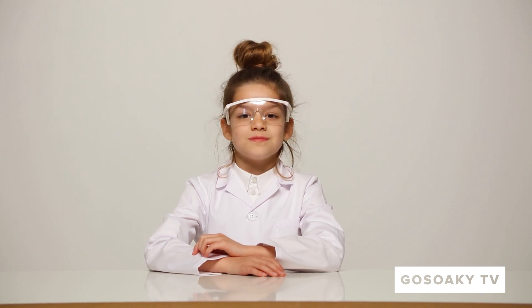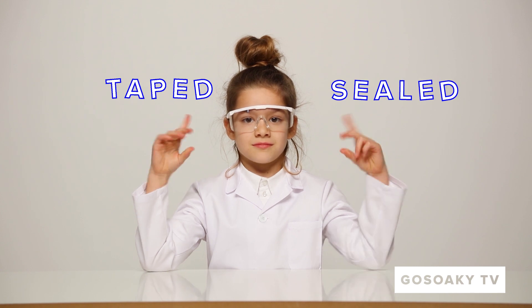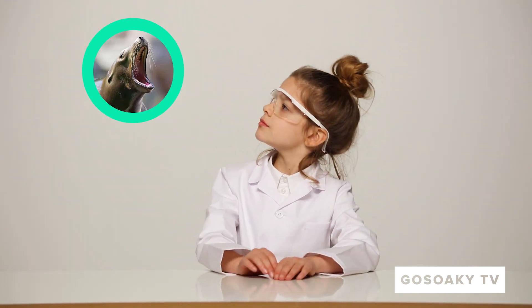Hey Lee, what's up? What will we learn this time? The function of taped and sealed seams? Does that involve seals? No? What's the difference between them then?